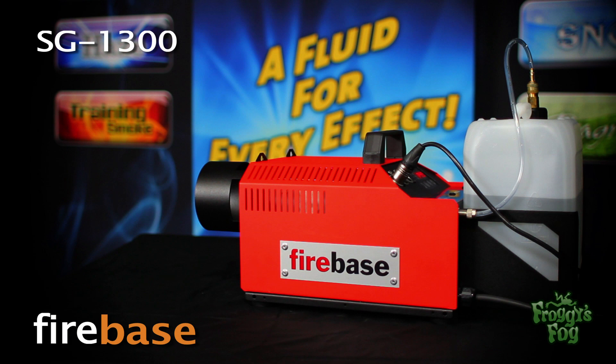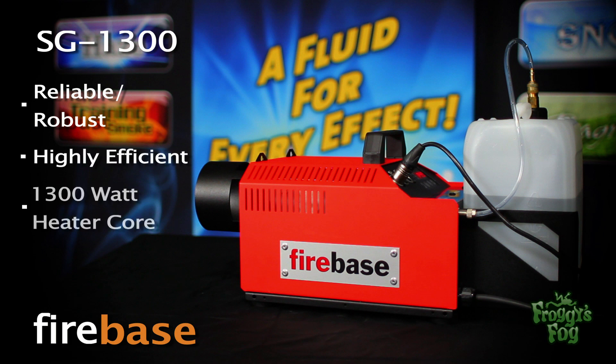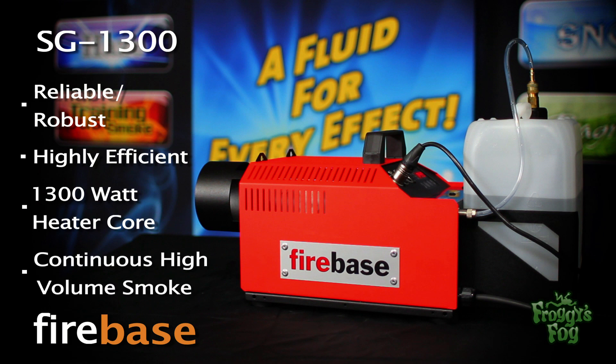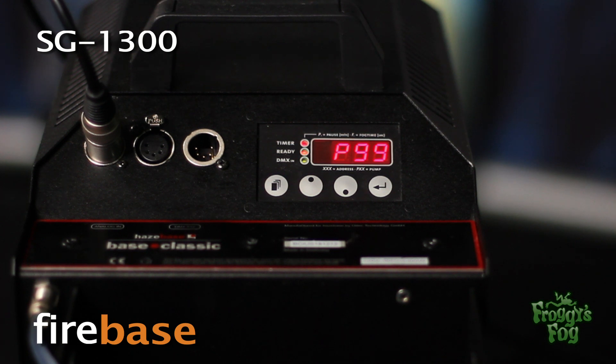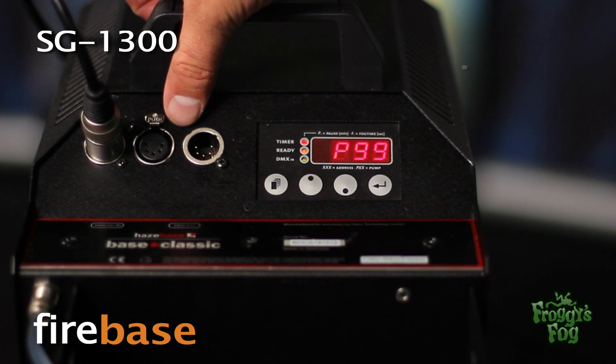The Firebase series is manufactured in Germany and is characterized by high reliability and robustness. The SG 1300 is a highly efficient 1300-watt unit providing a continuous high-volume smoke. The fluid tank has a 1.32-gallon capacity, or the line can be run to an external fluid source. The SG 1300 comes with a 110-volt power input.